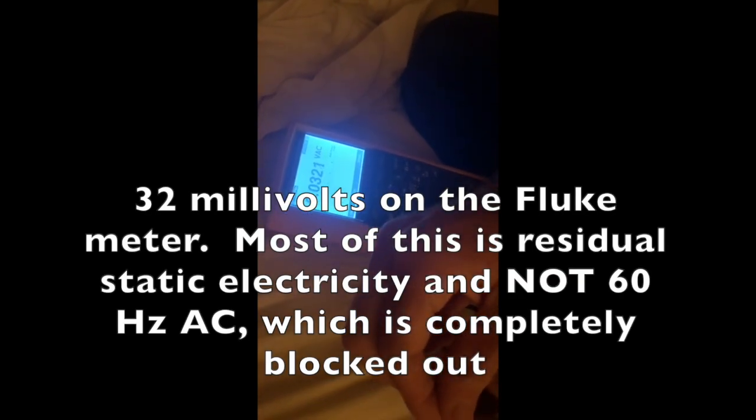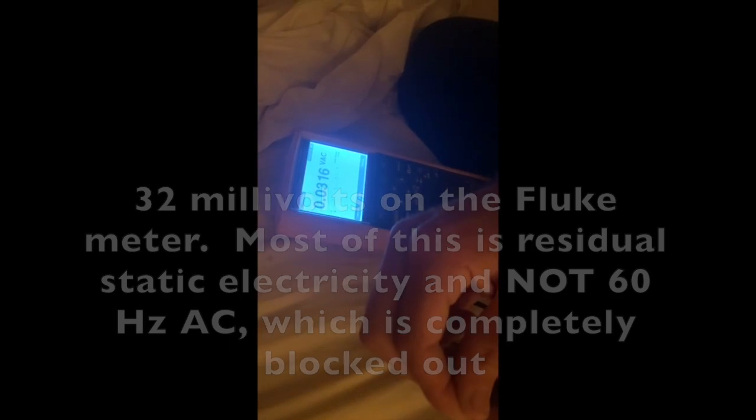Maybe a brief blip there, but much lower — this is what we want to see. Now let's check the electric fields. It went from 2.4 volts down to 0.03 volts, so a huge reduction.